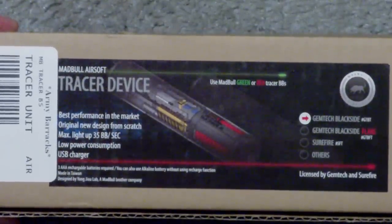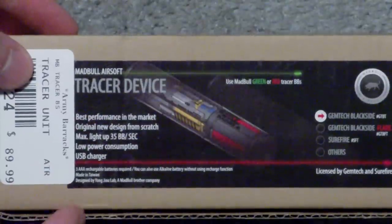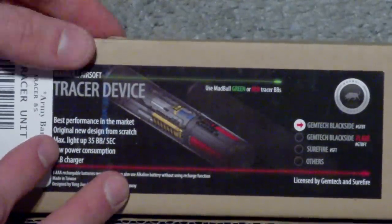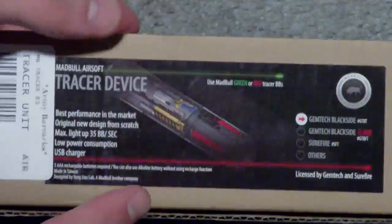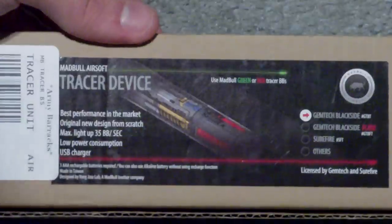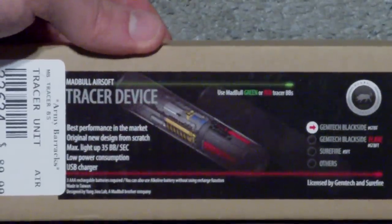This is the Gemtech licensed tracer. This is not the flare kit — this is just the normal black tracer unit. I purchased this for $90 at Army Barracks of Salem, New Hampshire. You can get them online at places like Evike.